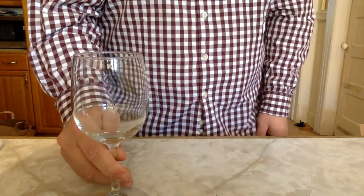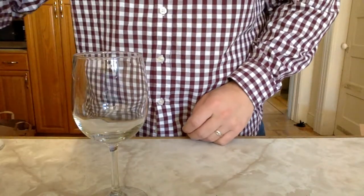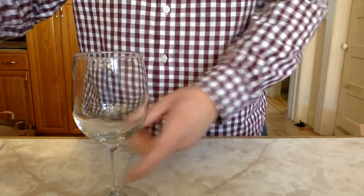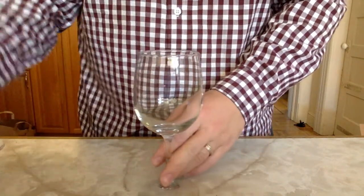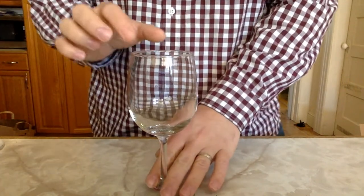First you need to take a wine glass, and you did ask your parents for permission, right? I don't want anyone getting in trouble and breaking wine glasses, so make sure you have permission and make sure you are being safe. You're going to need to get your finger a little wet. I like having another glass with some water in it nearby to just continually dip my finger into to get it wet.